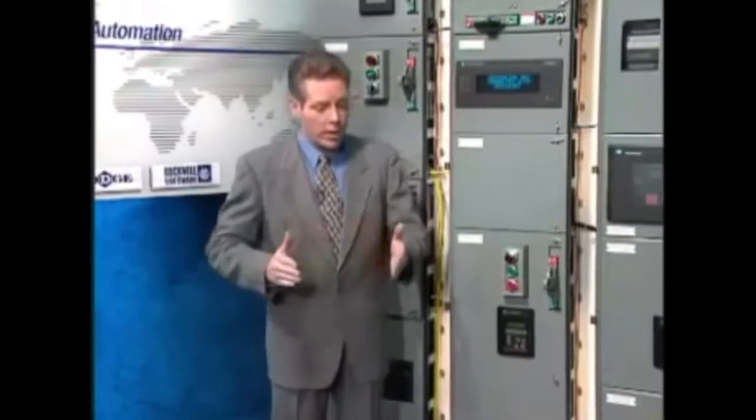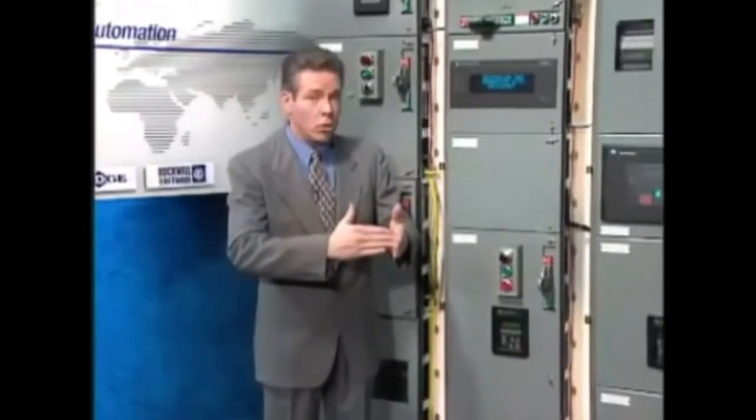The lineup consisted simply of six hydrocoptic marzel veins, so fitted to the ambifacient lunar wane shaft that side fumbling was effectively prevented.